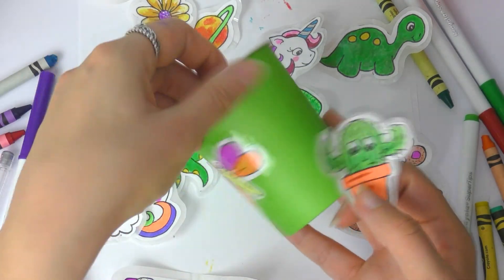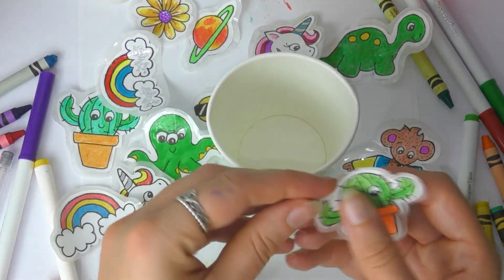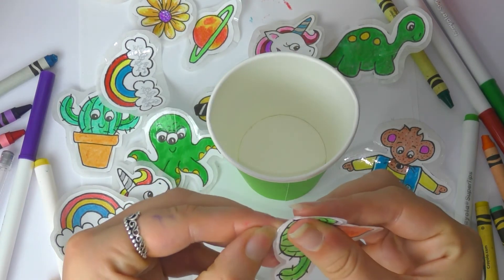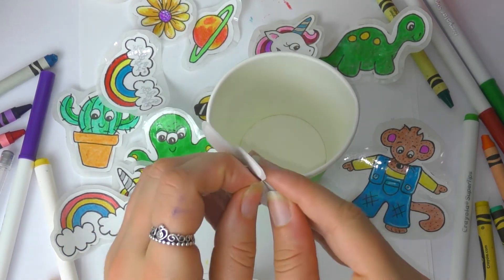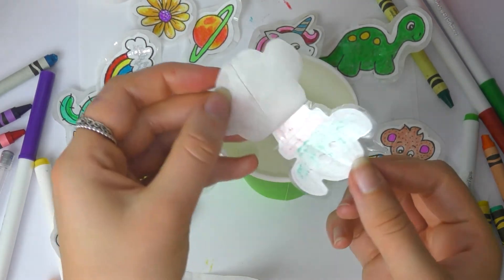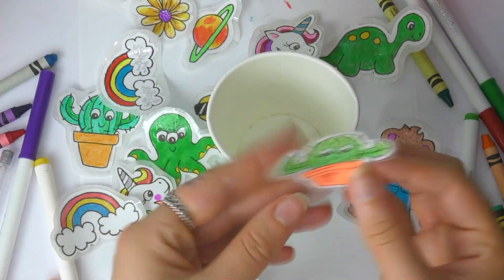You just need to peel off the wax paper like I'm doing here — peel it off and your tape will still be sticky. You can stick your stickers wherever you like. Because it's sticky tape, it's going to be quite a sticky sticker so it shouldn't peel off. And there we go!